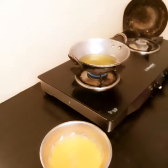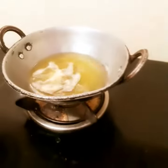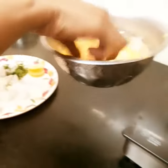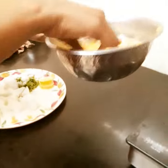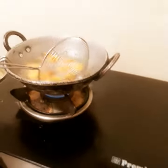Now we are going to cook the paneer. We will cook the paneer. We have to cook it on my side.